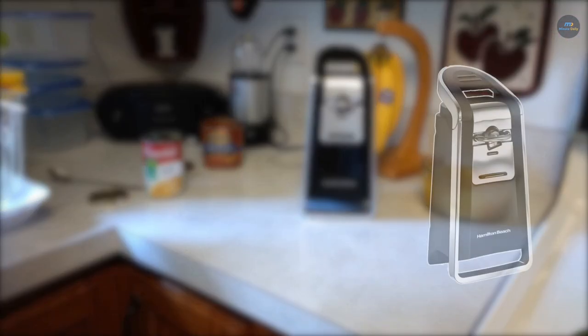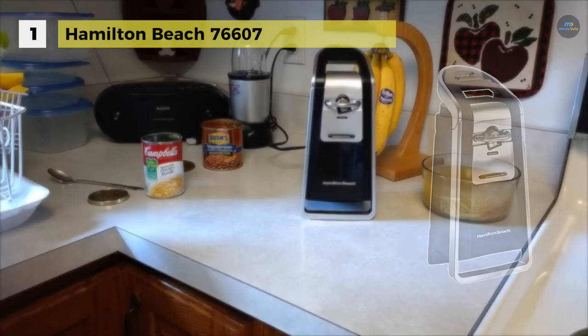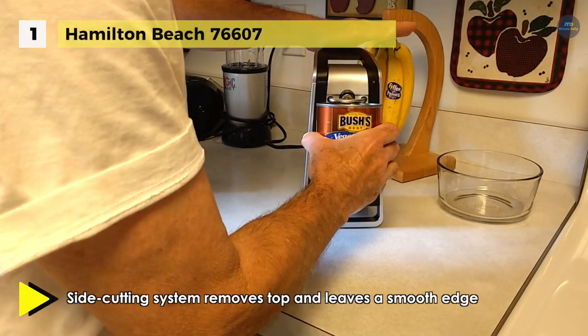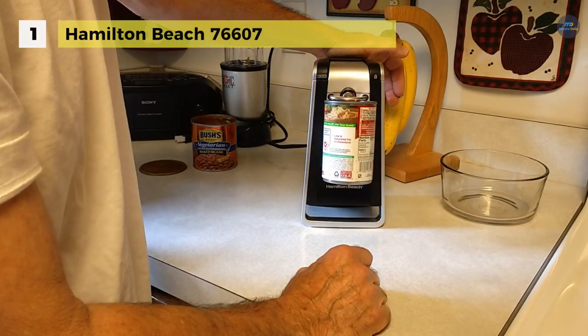In first place we have the Hamilton Beach 76607 can opener. It comes with an easy push-down lever that makes quick work of removing both pop-top and regular cans. It is designed so the blade cuts along the side and not into the top of the can. This minimizes the blade's contact with food and prevents splashing or seeping from the top since the can remains closed until you lift the lid.